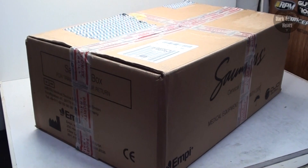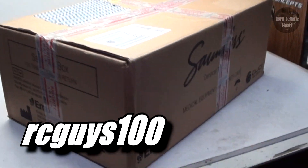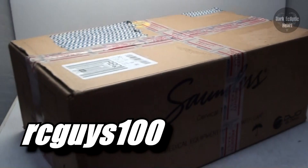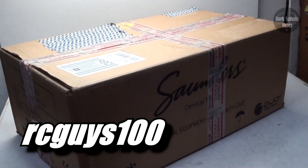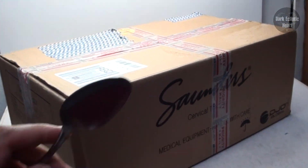Alright guys, here we are with another donation unboxing. This one comes from RCGuys100. Got a sticker right there. Already thanks a ton, Vincent. Let's go ahead and open this thing up and check it out. And yes, I got the spoon, so let's do it.